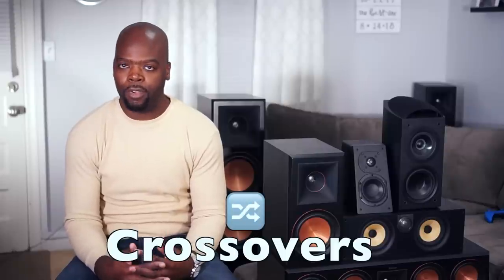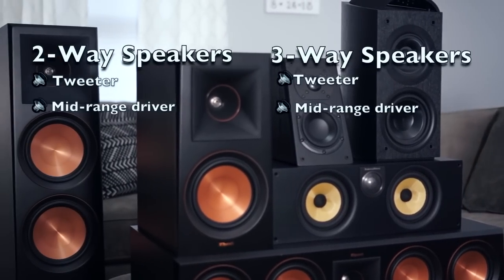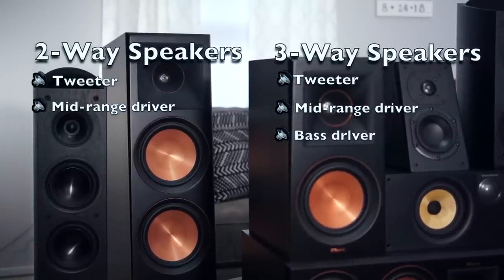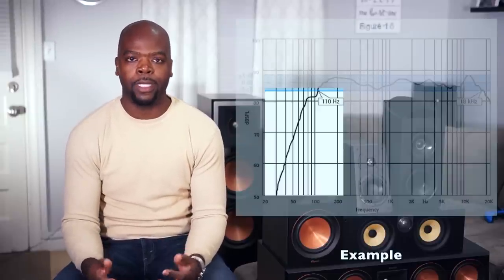Now that you understand how and why we measure frequency response, we can look at practical applications: crossovers. We use crossovers because the speakers in our home theater are typically two or three-way speakers — meaning they have either a tweeter and mid-range driver for highs and lows in a two-way speaker, or a tweeter, mid-range, and bass driver in a three-way speaker. They usually can't produce bass and low frequency effects (LFE) as well as a subwoofer can. So that low-range signal is crossed over to the sub, which has more power and was specifically designed to handle it. The crossover frequency isn't a brick wall where the speaker just stops producing sound — instead it rolls off, meaning the level of output for each frequency beyond that point gets progressively lower.